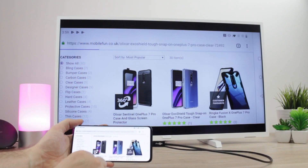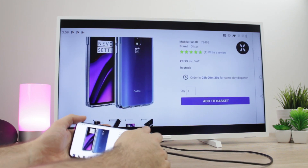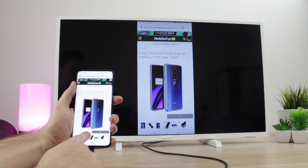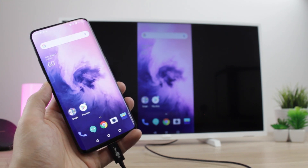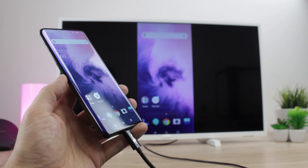While this may not be the only way to view content from your phone to your TV, it is most certainly the best in our opinion, offering the easiest setup and most comprehensive experience possible. For more information and to purchase this amazing cable, please see the link in the comments and description below, and if you found the video helpful, hit the like and subscribe button too.